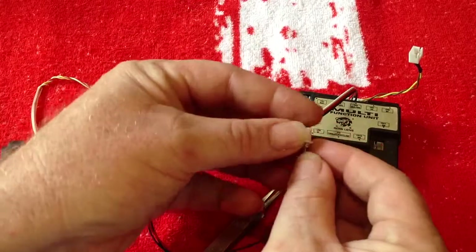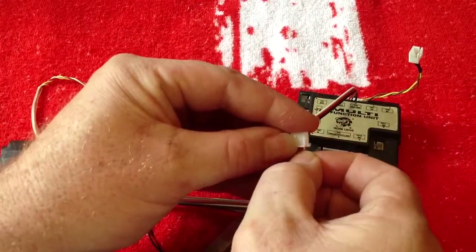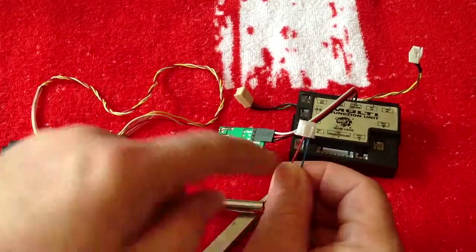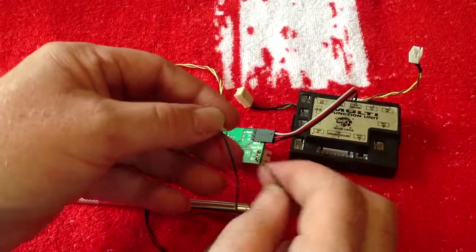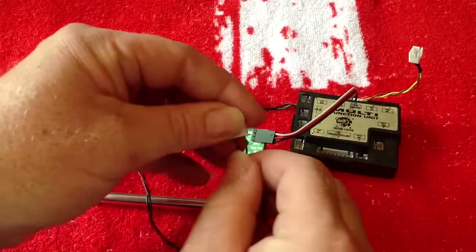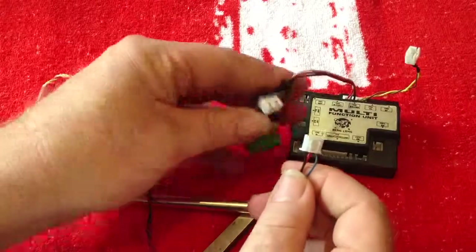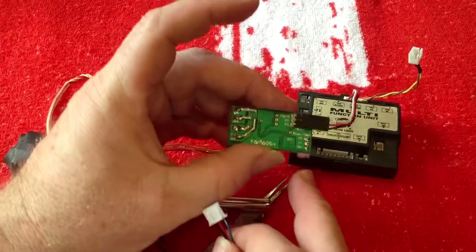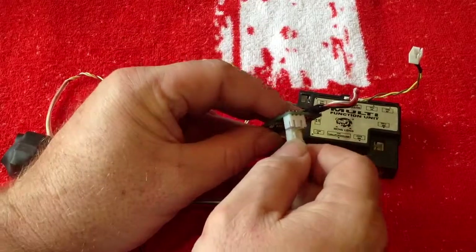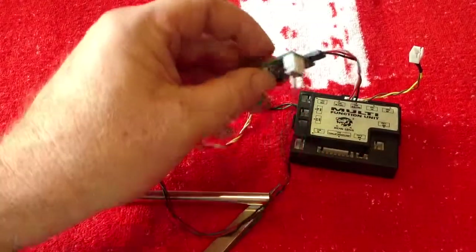So if we're looking at plugging this in, it goes in like that. Ground needs to go into this pin here — so as you're looking at it, get this right, otherwise it won't work obviously. Your blue wire goes into that connection there, leaving your signal — the black wire — to go into the remaining spot. Those wires should just plug in. As you can see, we've got signal, V plus, V zero. And your flash unit now plugs into there like so.